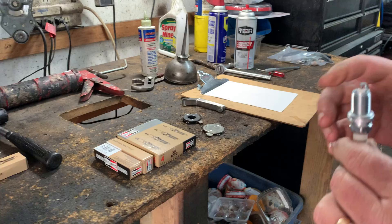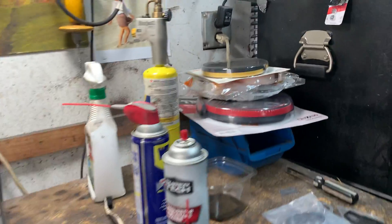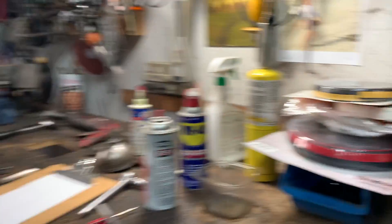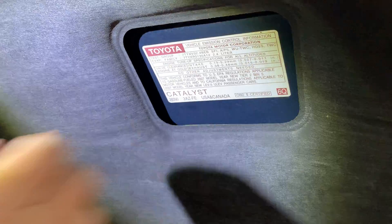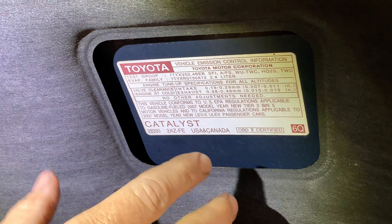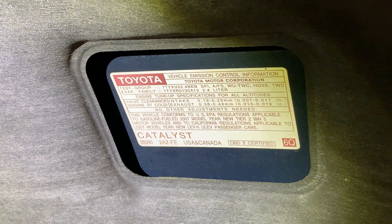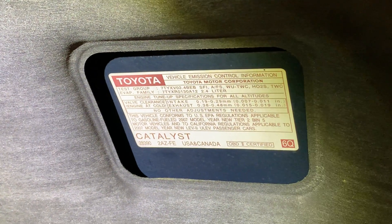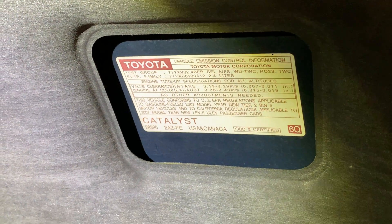On most cars, you check for the spark plug gap information on the engine sticker underneath the hood, which would be right here. Unfortunately, this car doesn't have it, so you would either have to look in the manual, or if you belong to a library, you can get the online automotive manuals. Or you can Google it, but you've got to be careful, because it could be all different types of engines — you really want to get the gap for your particular engine.